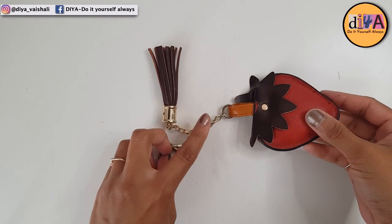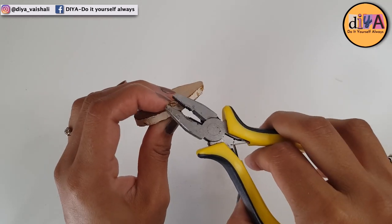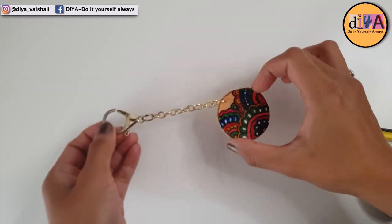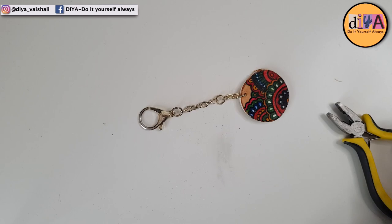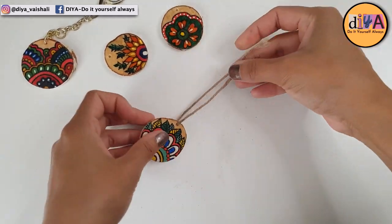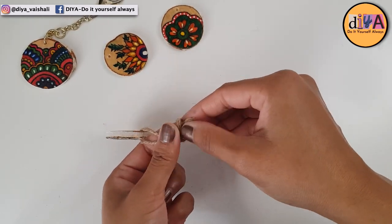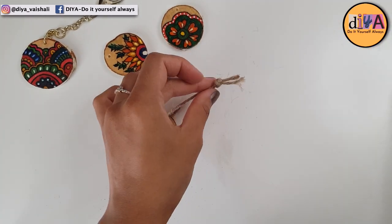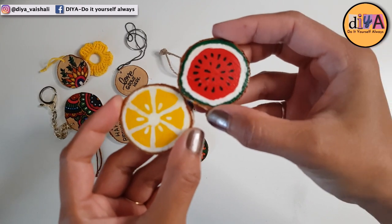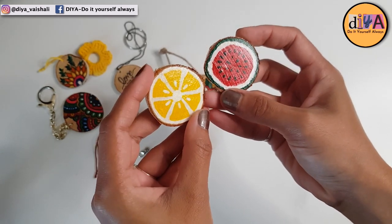This is a handbag charm — or you can call it a tassel. I'm going to use its chain to make a handbag charm out of these wood slices. The first idea is to use them as bag charms, and another idea is to attach jute twine through the hole in the wood slice, make a knot, and it can be used as a Christmas tree ornament. Here is a closer look at these hand painted wood slices — they look really cute after painting.